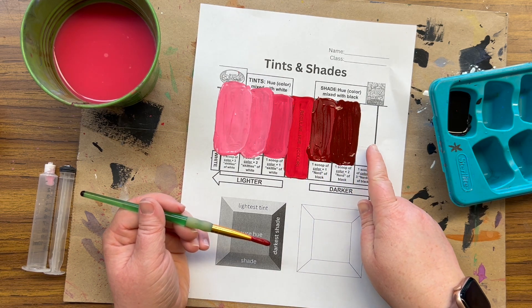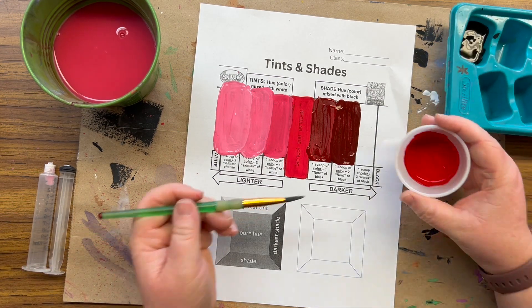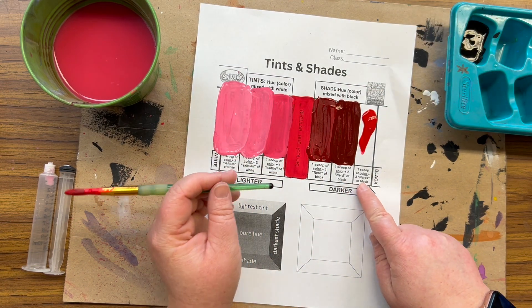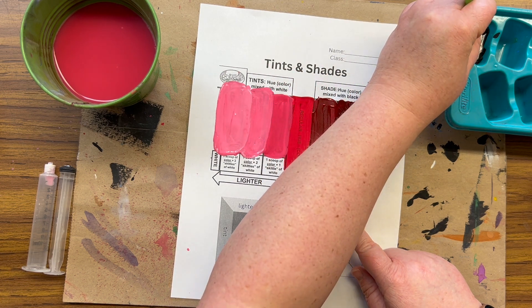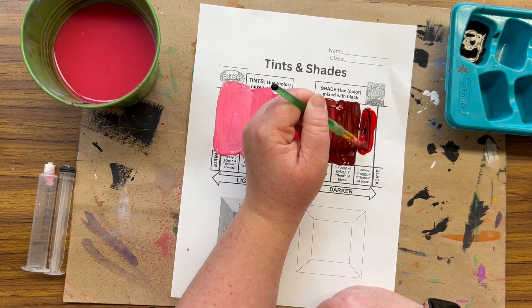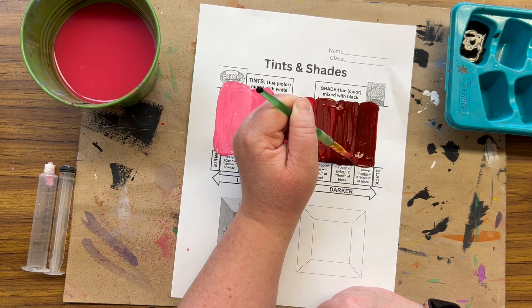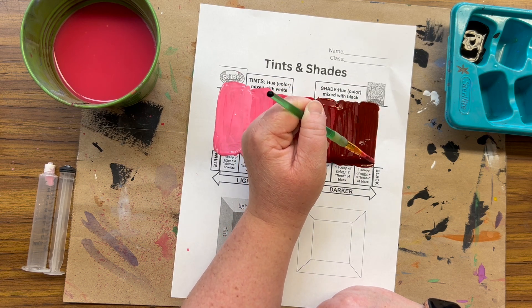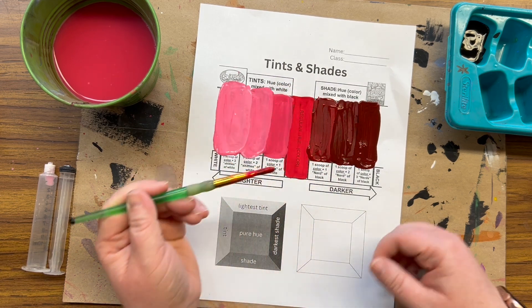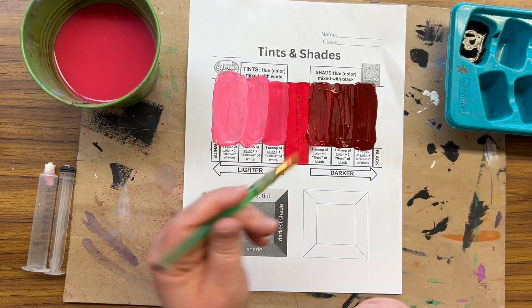There we go, so we're gradually getting darker. This one is going to be our darkest. I'm going to dry my brush, wash it, and dry it before I get that new scoop of red. Scoop, twist it off. Now we're up to three nerds of black — one, two, and go back for a third. This should be darker than the second shade but still look like a dark red rather than completely black. If they are not different enough, I will add more black. It's okay to mess up — this worksheet is the perfect place to make mistakes.